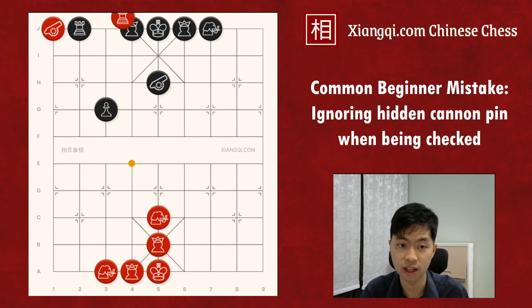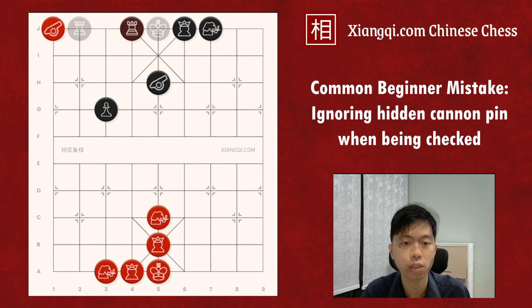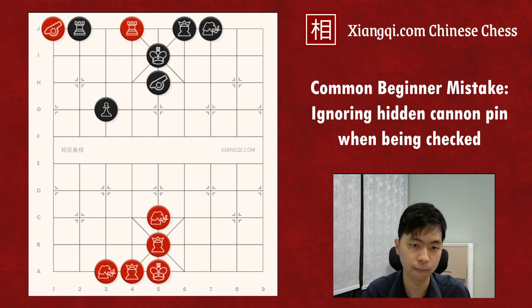Chariot taking the advisor. Black general cannot take it because it is protected by the cannon. Black chariot cannot take it either, because if it takes, there would be only one piece between the cannon and the general. Then the red cannon can take the black general and checkmate. Because of this pin, Black can only escape the general. Then red can take the chariot for free.